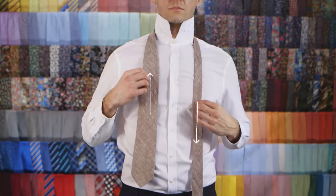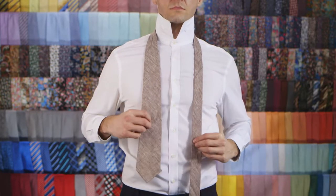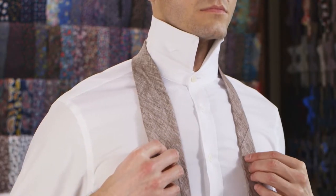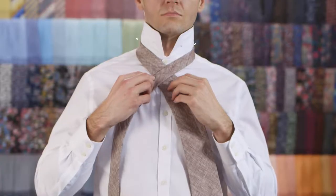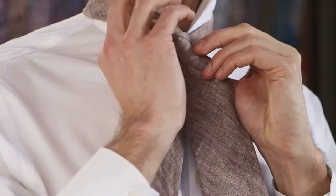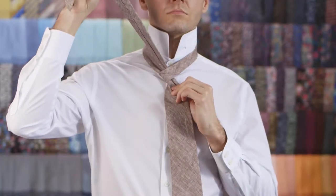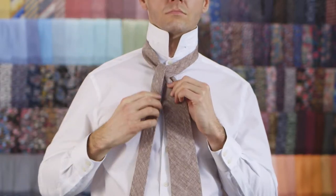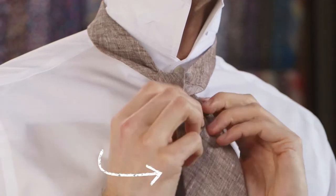Place the tie around your neck with the skinny end lower than the wide end. Cross the skinny end over the wide end to create a cross. Pull the skinny end up through the neck loop from underneath. Pass it down to your left side.